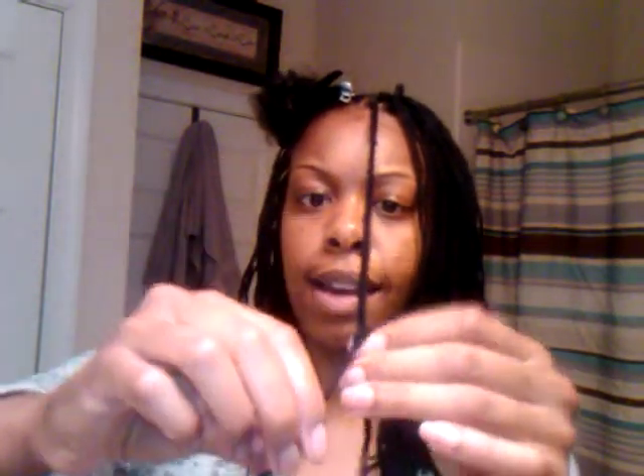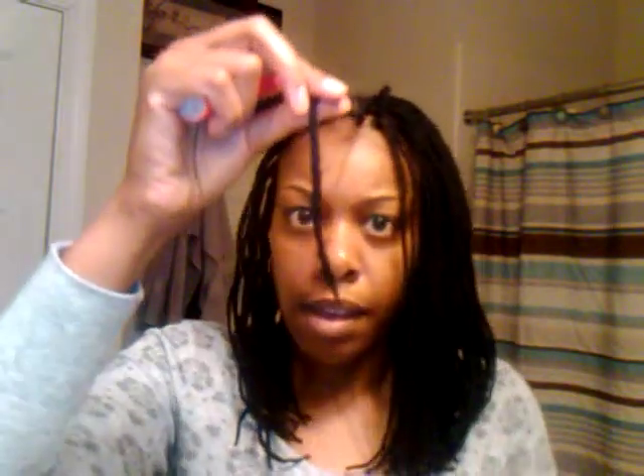I'm almost to the end where I want the braid to stop. They're not perfect, but what I do is take a string and tie it around and knot it, pull it nice and tight, snip the end off, take my lighter and just light the end — it's going to catch on fire — and then just roll it to seal it. And there's my braid.